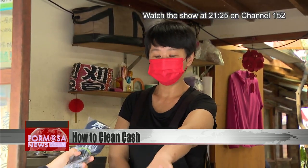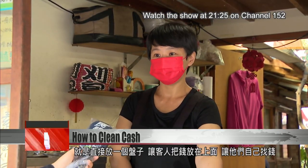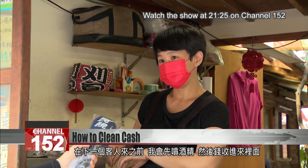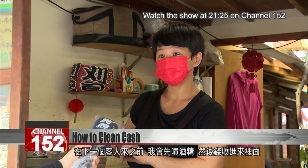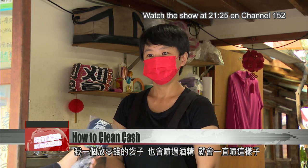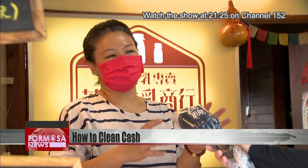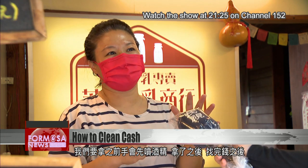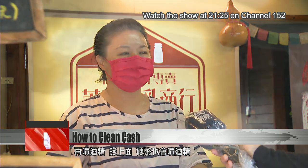We put it straight in a bowl. I get customers to put cash inside it and pick up their own change. Before the next customer comes, I spray alcohol. Then I put the money that comes in into a cash bag and I spray that too. I'm always spraying — we spray our hands before taking cash, and then again after we hand over change, we spray the coins too.